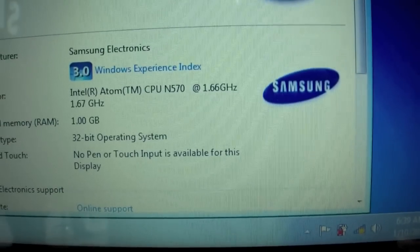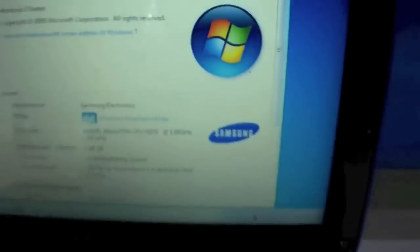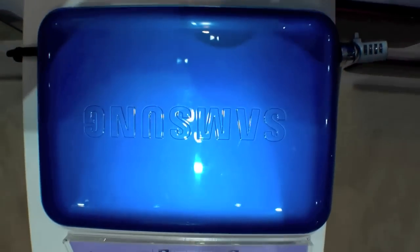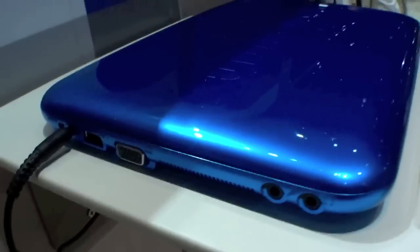It's an Intel Atom N570 with 1.66 GHz. We have 1 GB of RAM and a very nice design as you can see — that's why it's a designer netbook. It's a glossy blue finish.